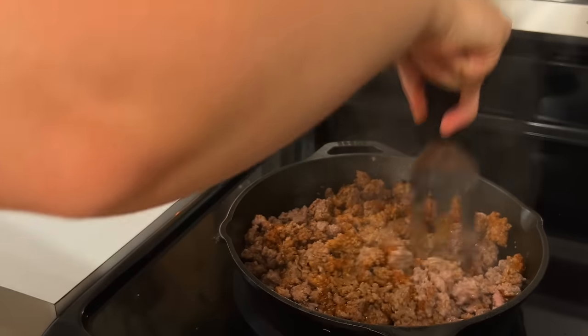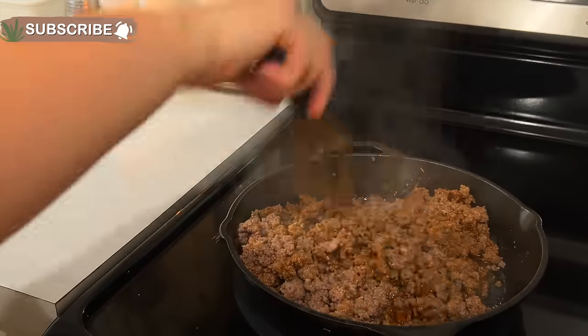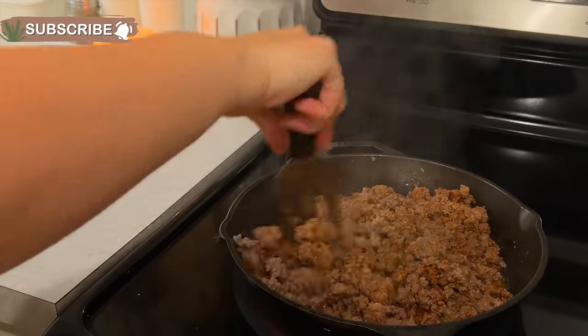Thank you guys so much for watching today. If you're new here, hit that subscribe button. I hope this video gave you lots of meal inspiration, and I'll see you in my next video.